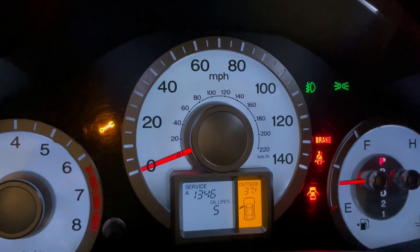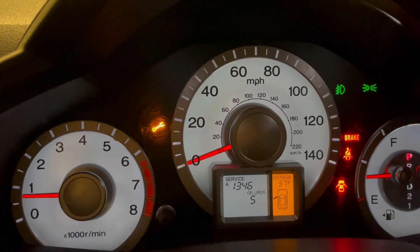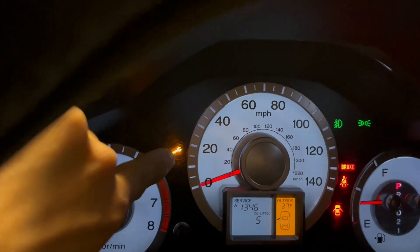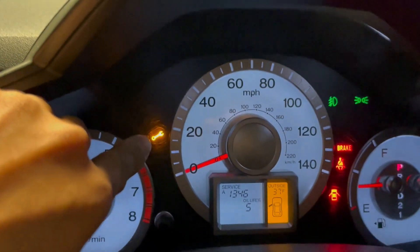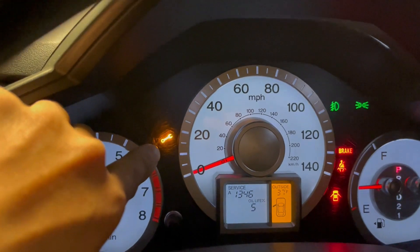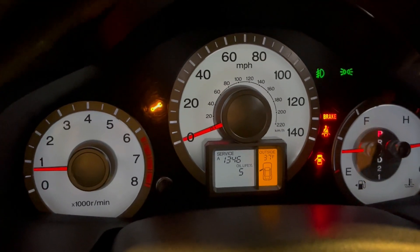I'm going to do the oil change later. That's all you need — just remove the negative battery right there and put it back after a few seconds. And start the engine. Just like that.